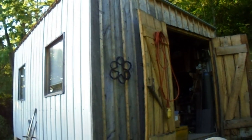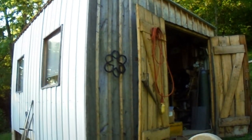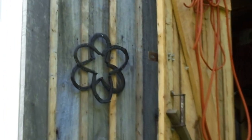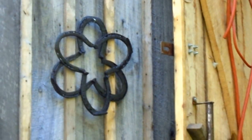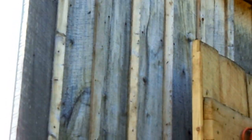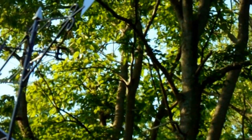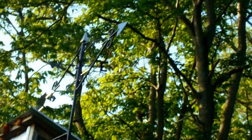I wanted to stop and show you a couple things I've made. That old horseshoe thing there. And then this is actually the last thing that I've just recently built. It's kind of hard to see — it's a weathervane.